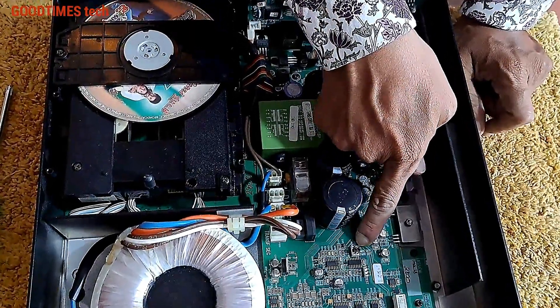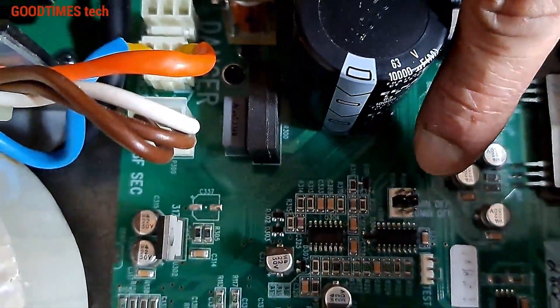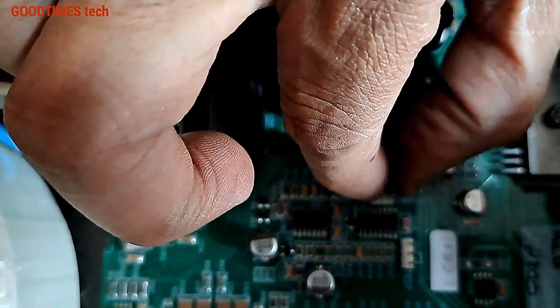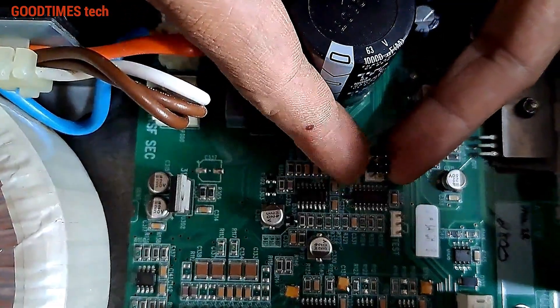Now, where I am pointing, you will see there is a jumper connection. It is for always on, 10 minutes off, or 20 minutes off. If the jumper is at 10 minutes or 20 minutes off, just remove it from that place.